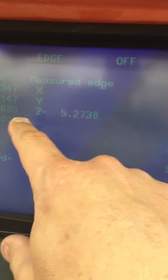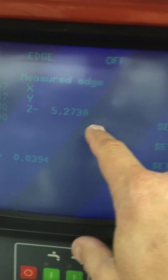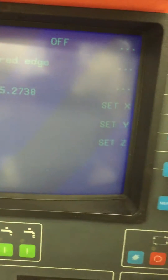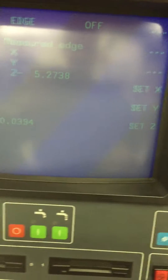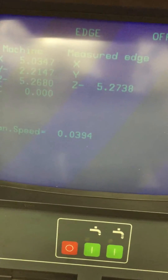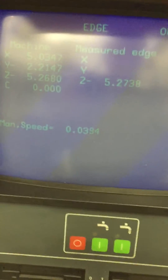We go back and tell it that we want to set that as Z zero. So we say set Z, and Z will be set.